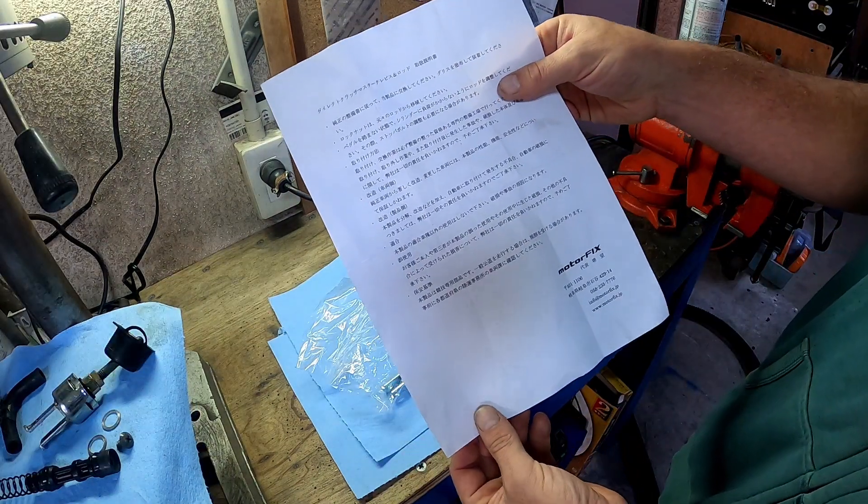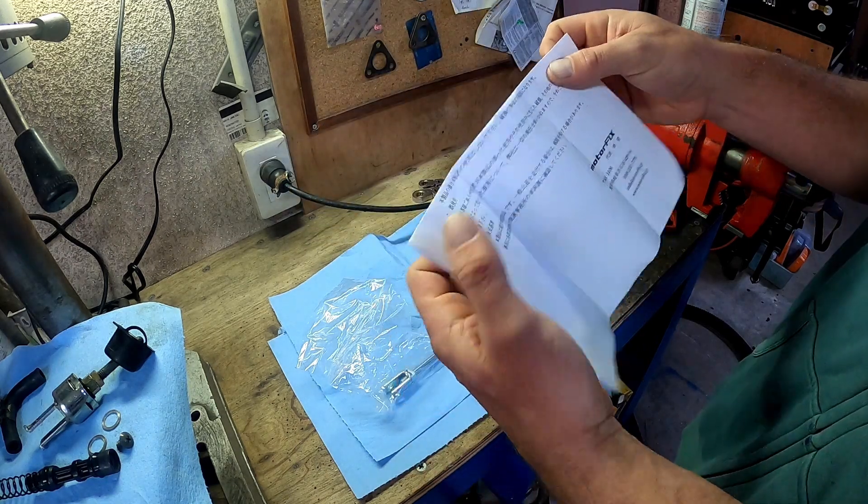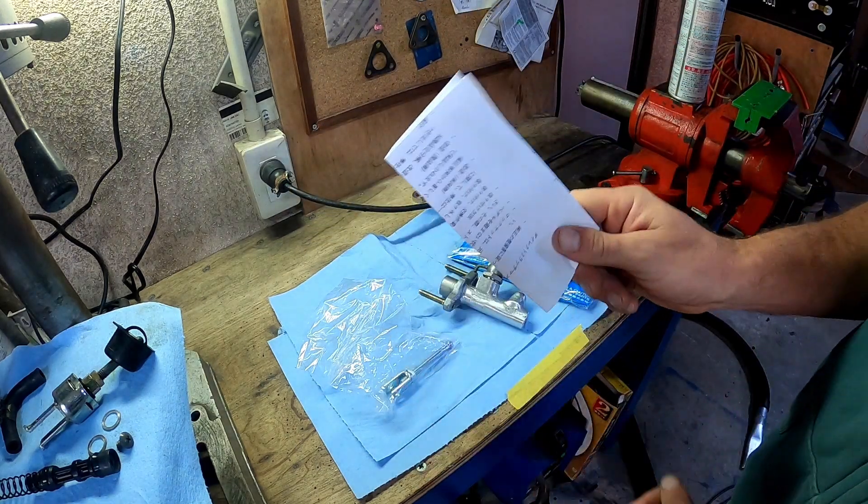The rest of this is just a disclaimer: we are not responsible for you messing up your stuff. Don't mess up your stuff.